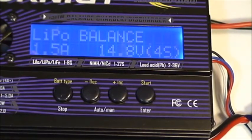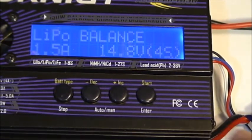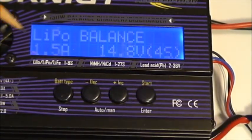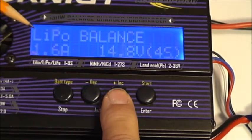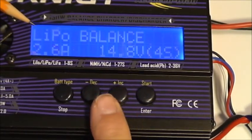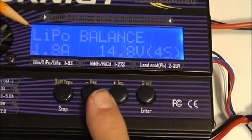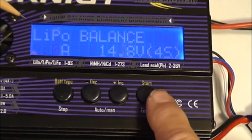Let's set this charger up and start charging this 3S battery. When I press the start button the first time, the current is going to start flashing. This is at 1.5 amps. I can hit the plus to increment or minus to decrement, and if you press and hold it, it'll start rapidly changing. We'll go ahead and set it up for 2 amps because this battery is capable of handling that much charge current.